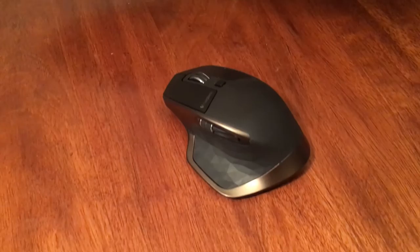Our left and right clicks are nothing special. They do have a nice feel to them. However, it's not anything special that I haven't seen from Logitech, especially coming from one of their mid-range wireless mice.